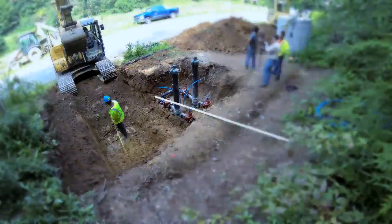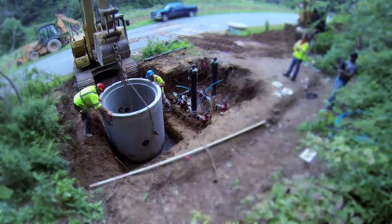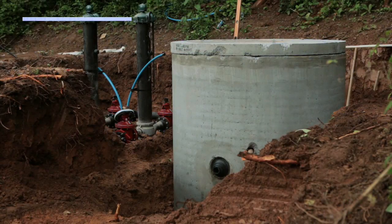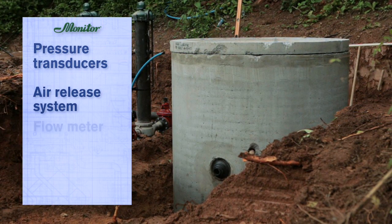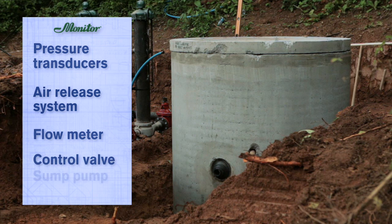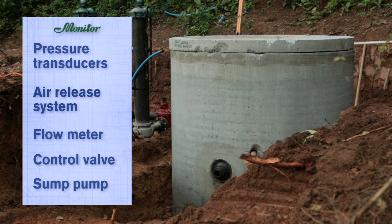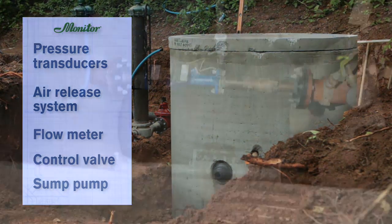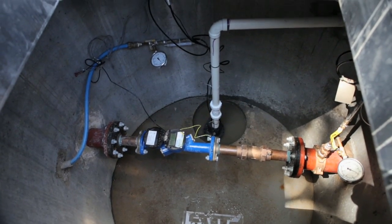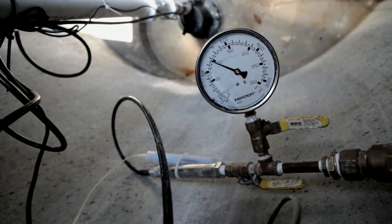Excavate the site to set the concrete vault. The vault typically houses the pressure transducers, air release system, flow meter, control valve, and sump pump if required. Baker recommends installing a pressure gauge to confirm the pressure transducer is properly scaled. This station incorporates a flow meter along with suction and discharge pressure transducers with pressure gauges.